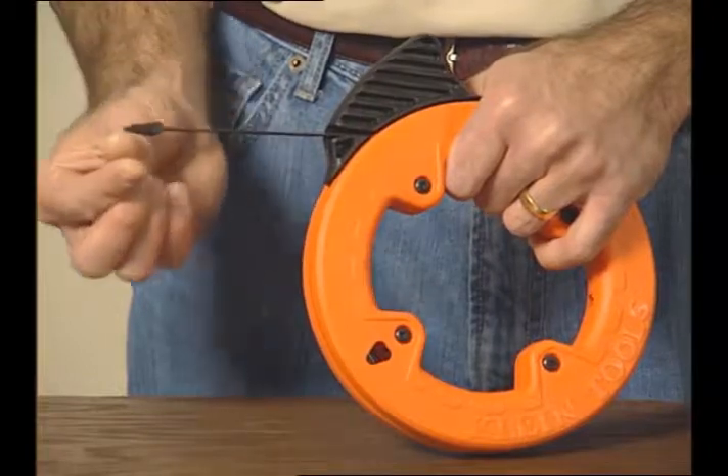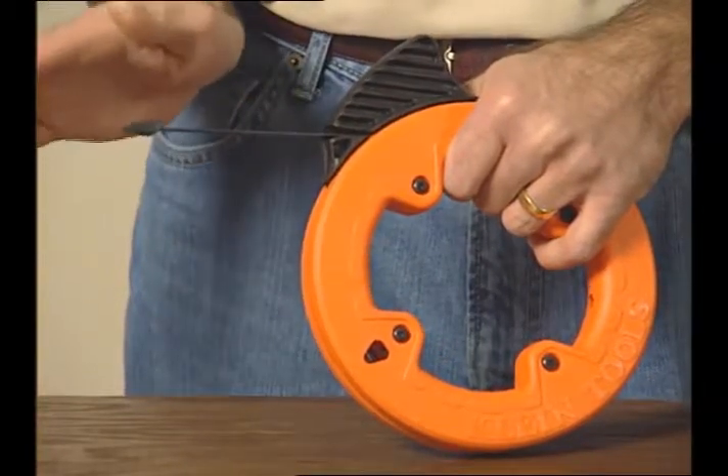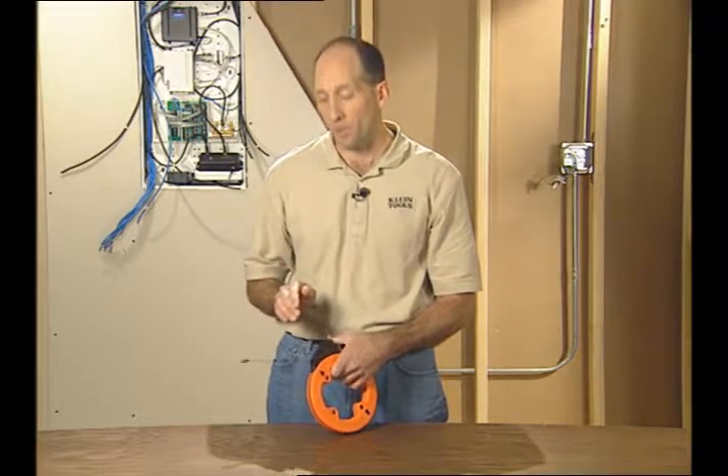It has a flat geometry and it also has a molded tip which is a little tapered in the front. This makes it the perfect tool to glide easily under carpets or other tight areas.